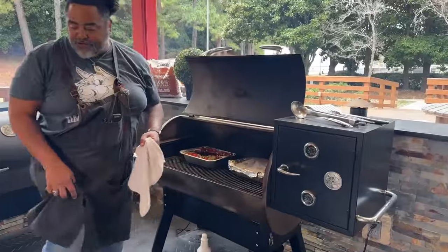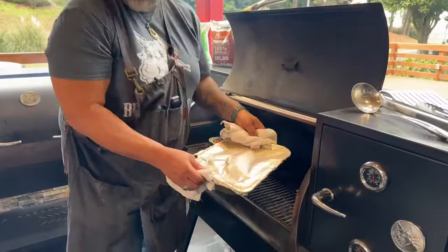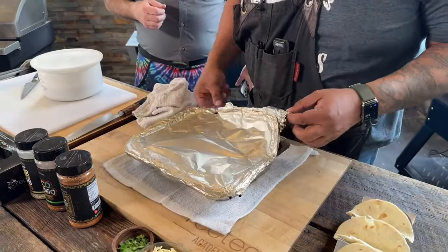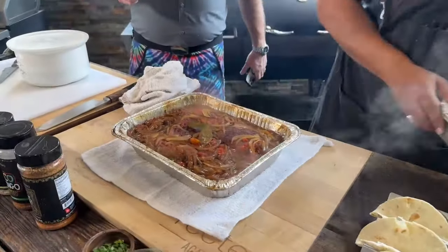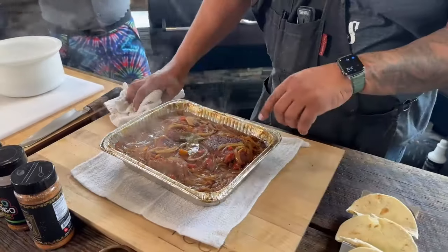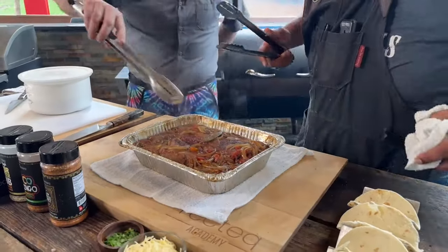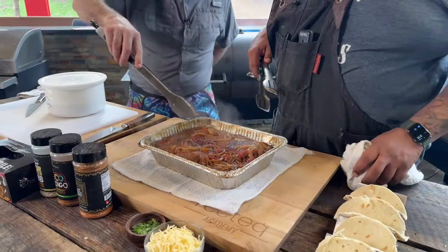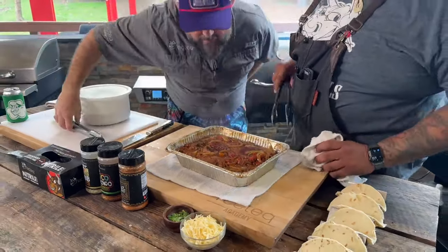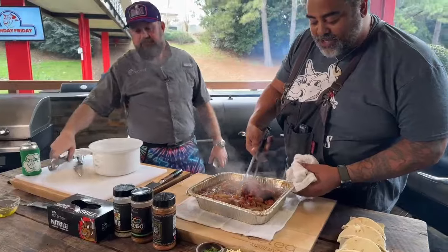I've had this in here for about another two hours. I've wrapped it — oh man, I can smell it already. Ladies and gentlemen, I wish you could smell it right now. Let's go ahead and unveil this bad boy. You see that bay leaf, the tomatoes, the onions we put in there? It looks absolutely amazing. Remove the bay leaf. The only thing we've got to do now is just shred this thing up.